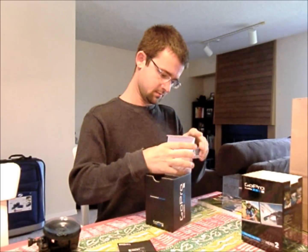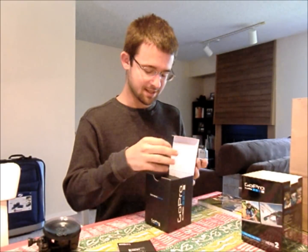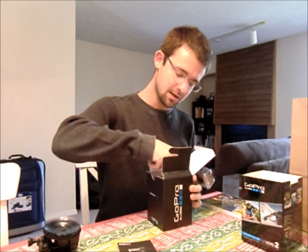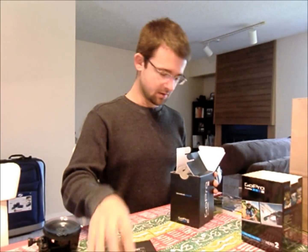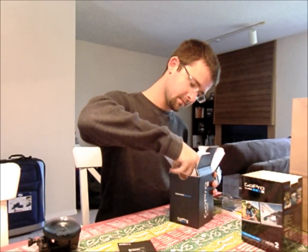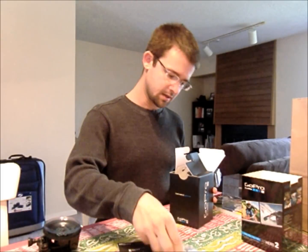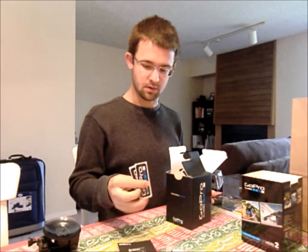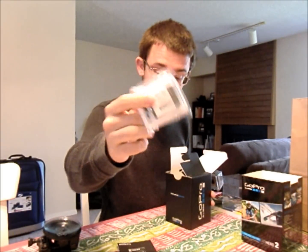I don't know how to get the camera off the top, so I'll just start with the insides. USB charge camera, battery and back cover it looks like. Some GoPro stickers for sticking on stuff. I don't know if you wanted to take a look at the battery.